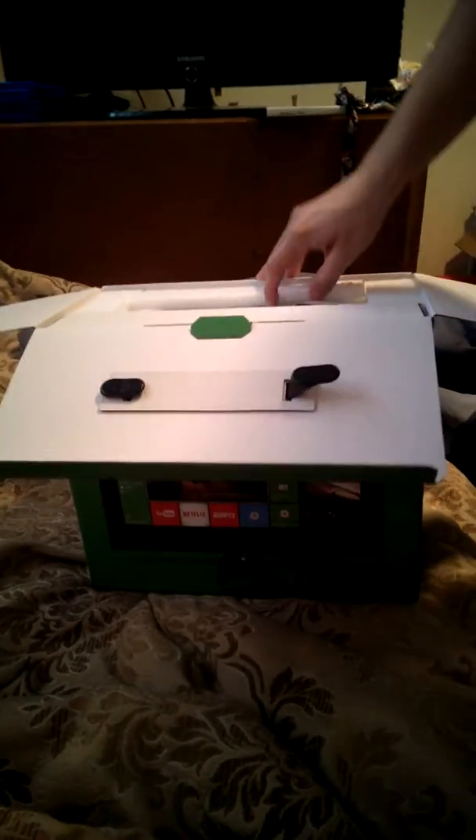Now, I had an Xbox One before, but it kind of died out on me, so I got another.